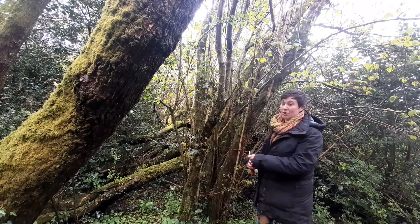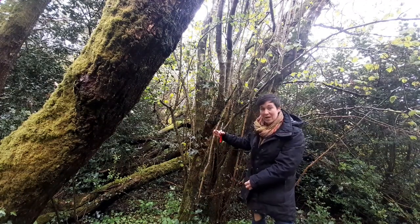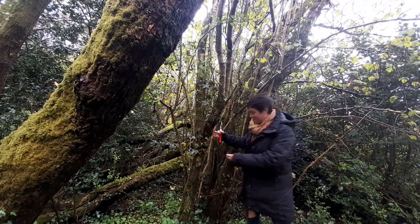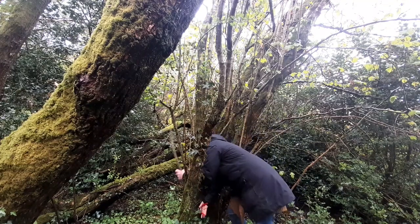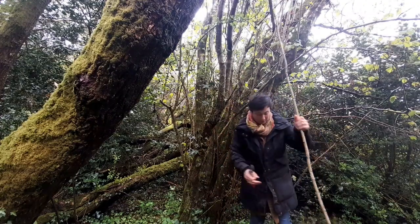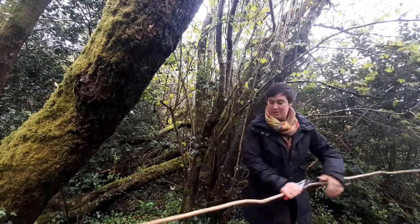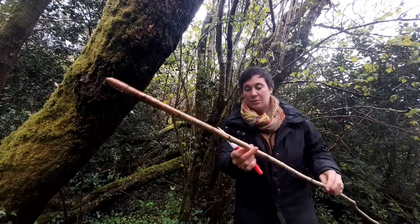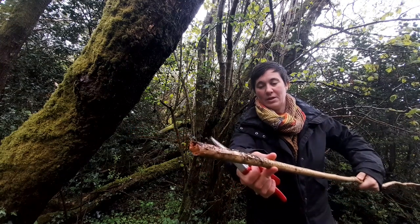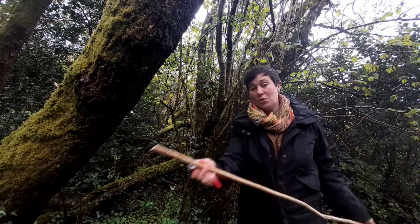I'm going to get one now and show you what we're looking for. Remember that you need to harvest right down at the very bottom of the rod — as close to the ground as you can, because that gives you the maximum length. That one came free for me there. It's got a nice silvery coloured bark with little speckles on it. The thickness you're looking at is about as thick as my thumb — so maybe as thick as the adult's thumb. That's a good way to look at it.